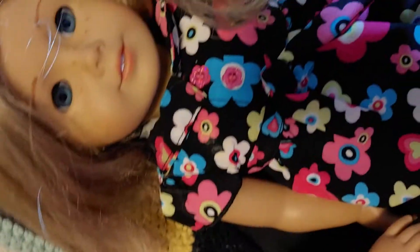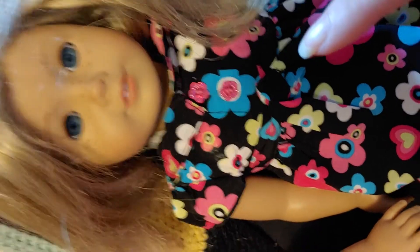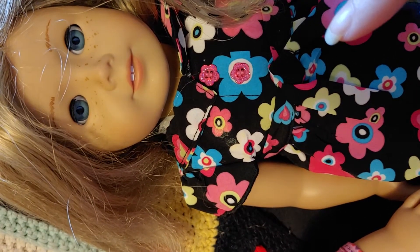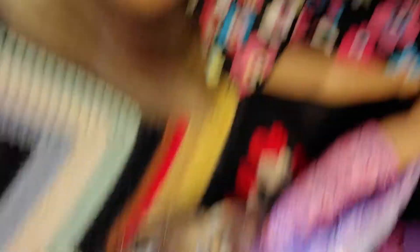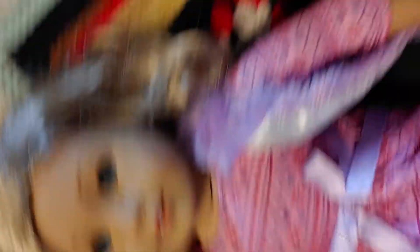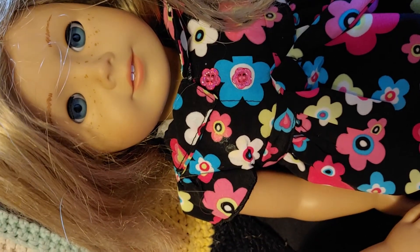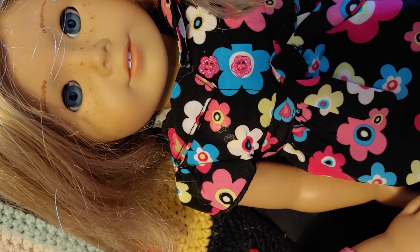But they're both pretty cute. I may end up re-wigging her someday if I decide to. Comment below if you think I should re-wig her and make her a totally different doll, or if you think I should just keep them the way they are. Let me know, and I will see you guys later. Bye now.